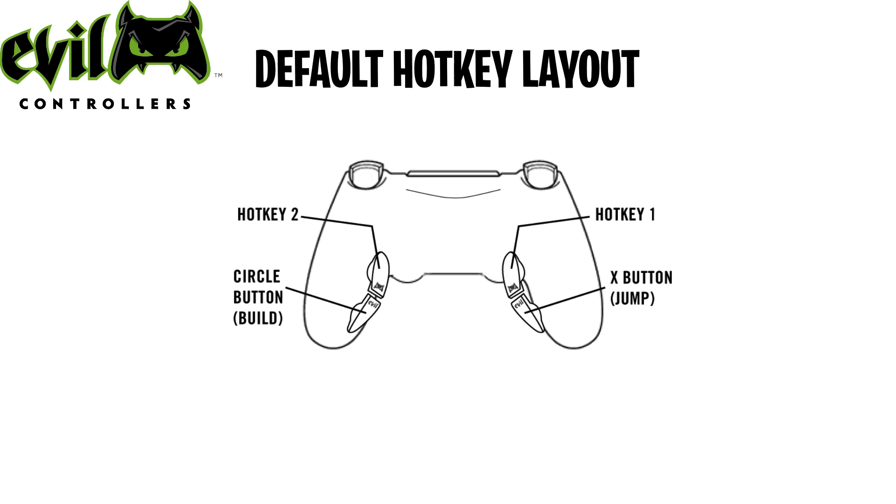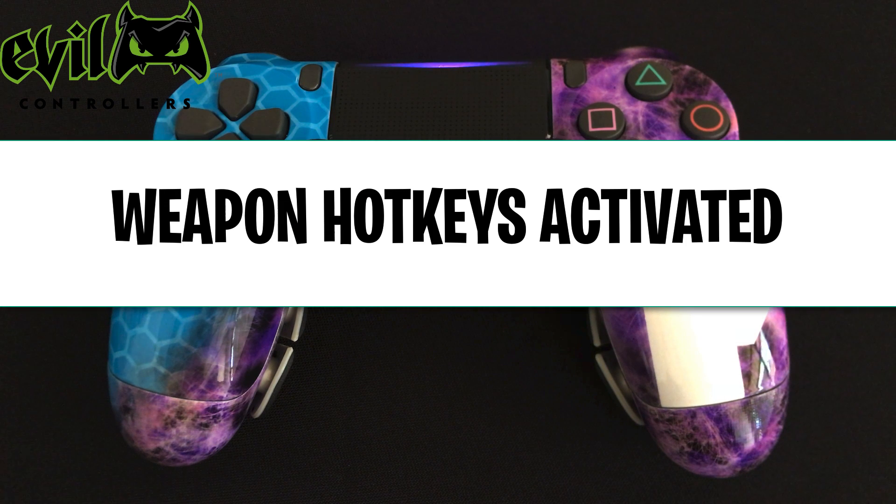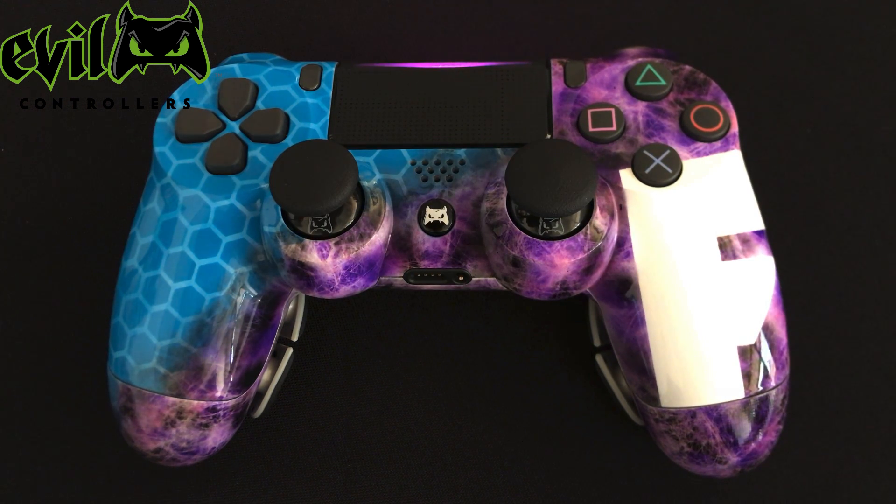As a default layout, the weapon hotkeys come with this assignment. In order to reassign your paddle layout, first make sure you have the weapon hotkeys activated. To enter assignment mode, press and hold left on the directional pad.